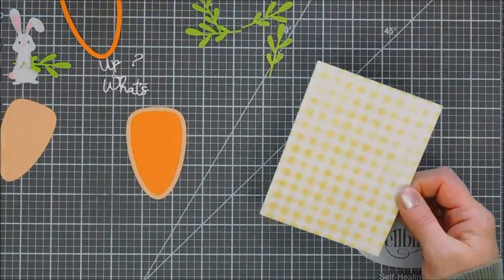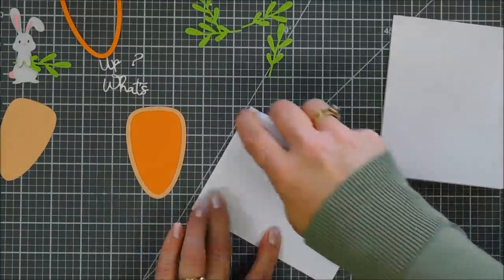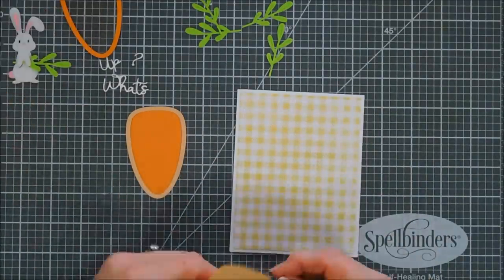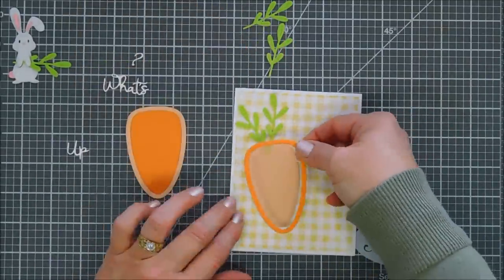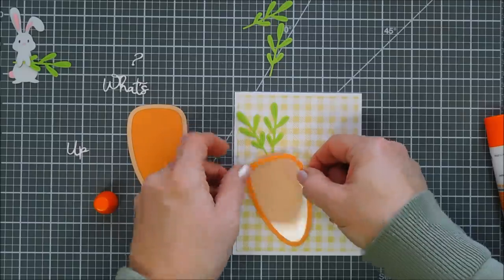Making sure nothing's stuck to the back of my MISTI, we're going to adhere our background panel directly to an A2 size card base. Once this is adhered, we can play around with the placement of our carrots so we know where to position them. Before we commit, I'll tack down the inside piece and tuck my carrot tops right behind it.